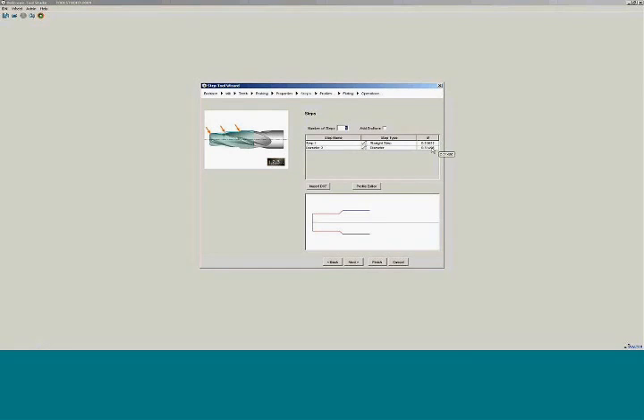Now a couple of things that are different if you've used the SIP tool wizard before: now we can actually edit the diameters directly on this page. For example, we'll do a 375 and do a three quarter. So now you can actually adjust the diameters of the tool right there without having to go to the next page. That will give you an idea of what your tool looks like.